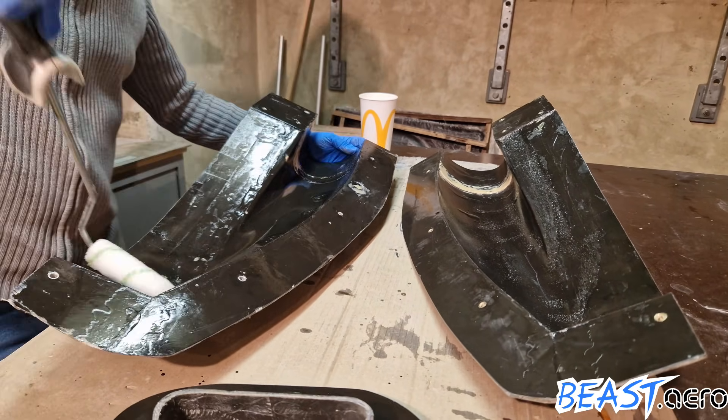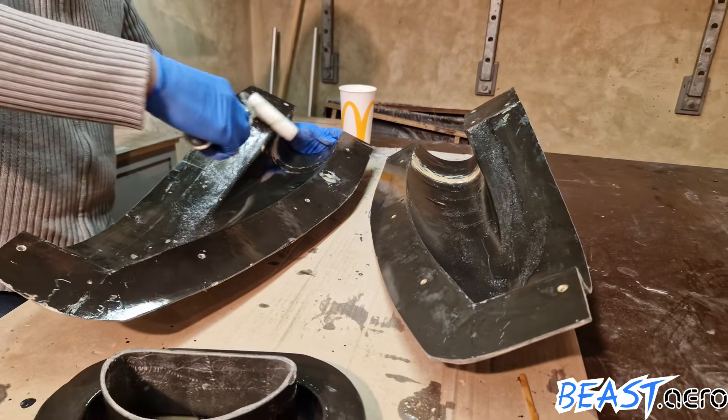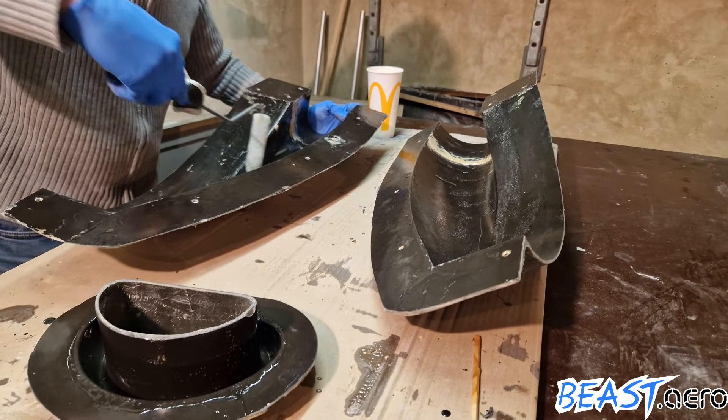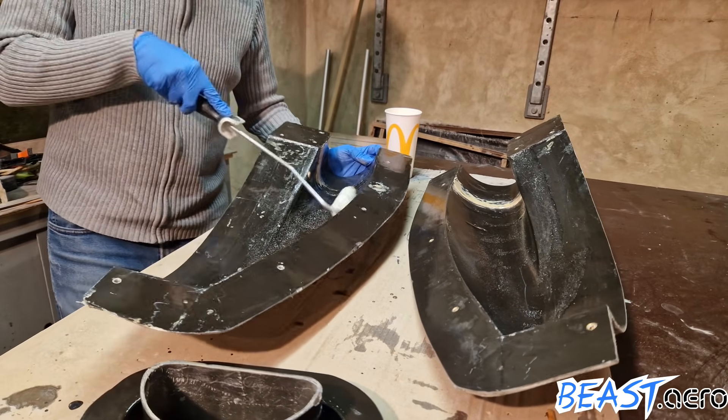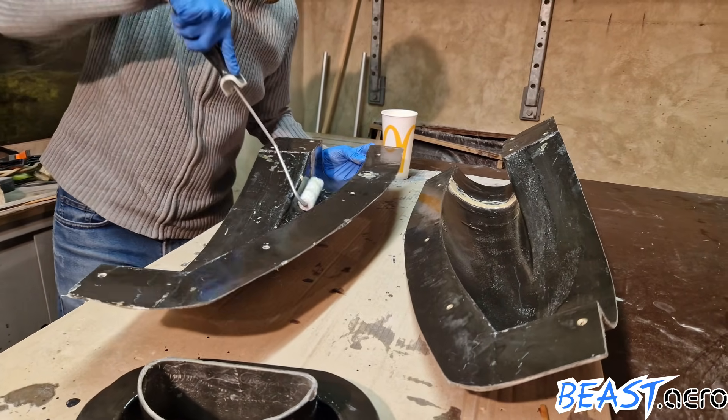I am starting with a layer of epoxy applied to the surface. This helps applying the first layer of glass and it also minimizes the amount of air bubbles which would later create pinholes.